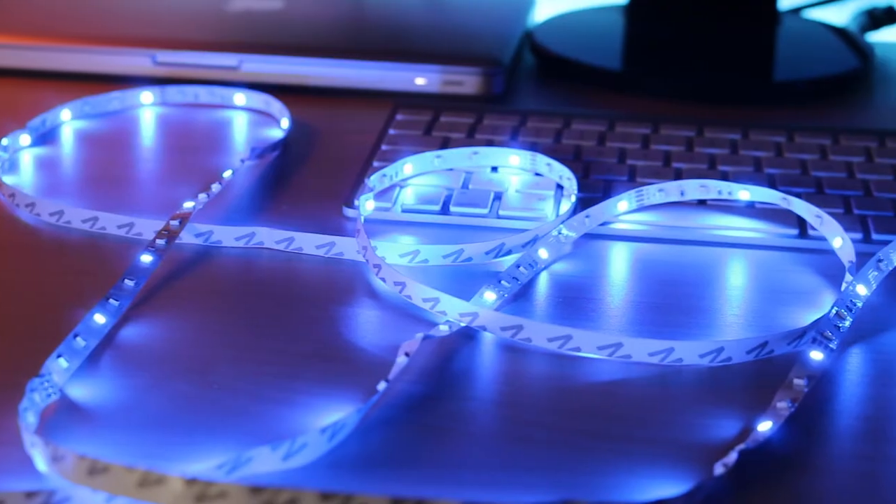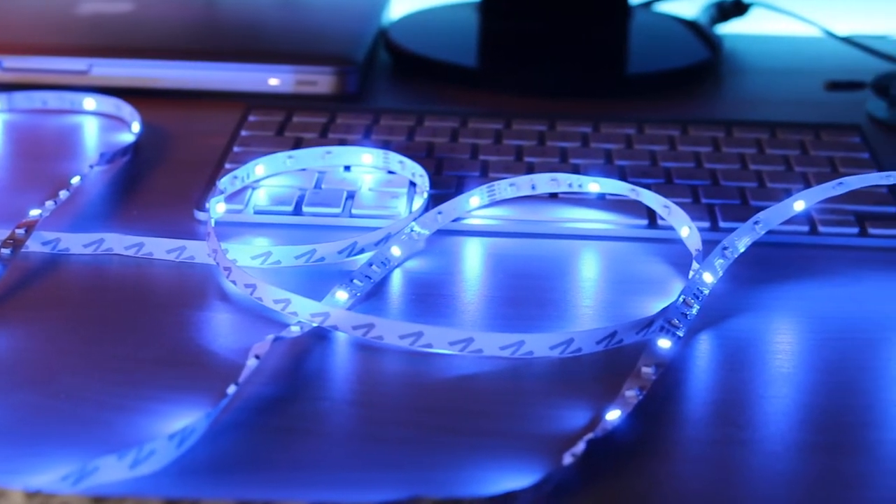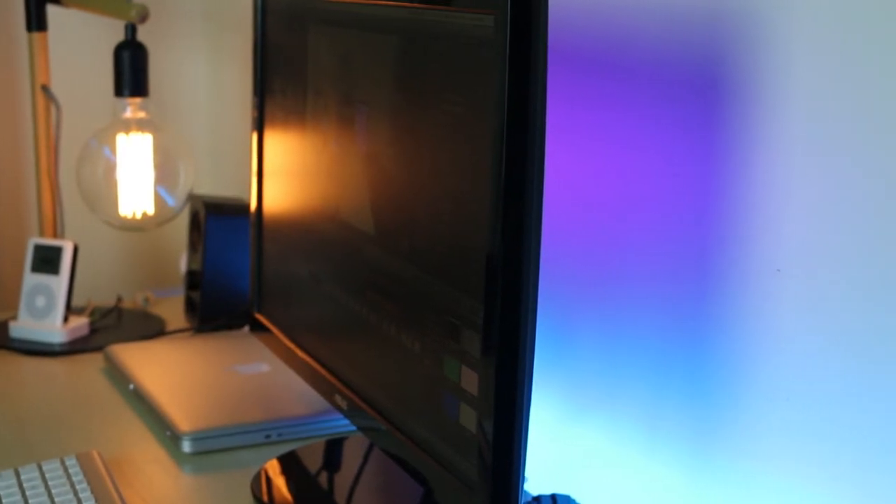Now LED strips are quite popular nowadays in setups and they are pretty cool — it personalizes the setup, it gives it a good look. But what I found with LED strips is that they don't really bounce off the walls as much as you want them to. In fact, what I found out was that if you had two LED strips — one on the back of the table and a shorter LED strip on the back of your monitor — you could actually create a really nice background colour theme and it looks great on your setup.